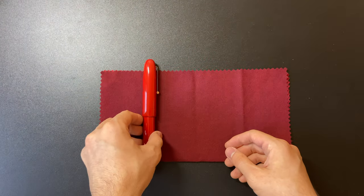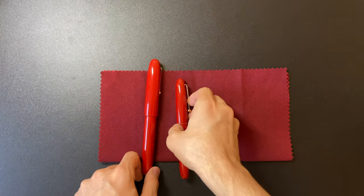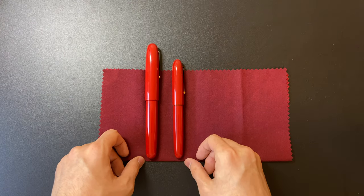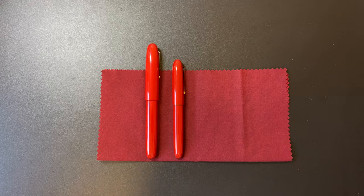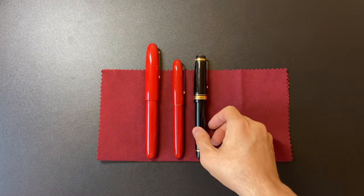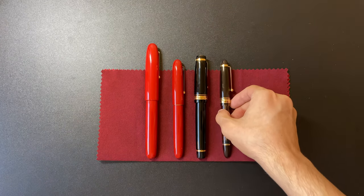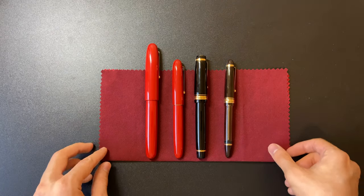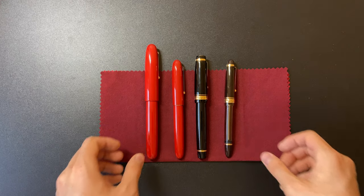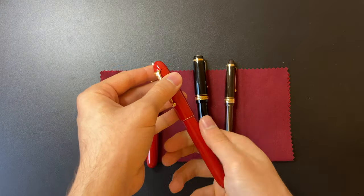Now let's compare it to some of my other Urushi pens to show how big it is. We have its younger brother, the Namiki Caroyal, and the Pilot Custom Urushi — keep in mind the Pilot Custom Urushi is already an oversized pen, and the Emperor dwarfs it. Then we have the Pilot Custom 823 that everyone loves. Now let's see how they measure up uncapped.